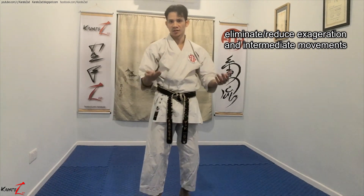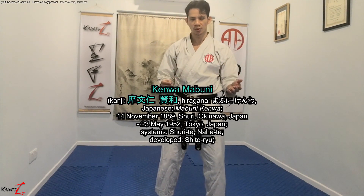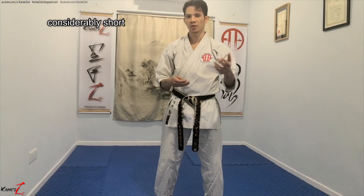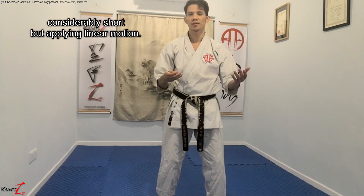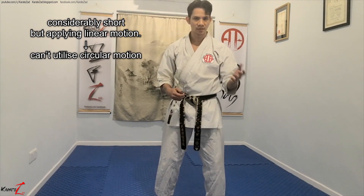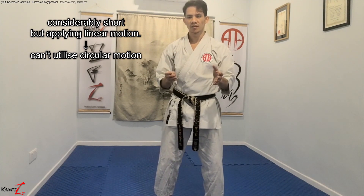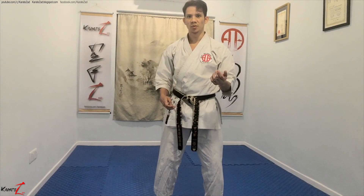Though it has its advantages in being less telegraphic, it is more difficult to learn. Mabuni Kenwa, the founder of shitorio, blended nahate and shurite evenly, making shitorio's techniques considerably short — though not as short as Goju-ryu — but utilizing linear motion. This means we aren't able to utilize circular motion to generate momentum for power, and shitorio techniques are linear but short, meaning we can't utilize distance to generate power either. Which is why we need to use the rack and pinion coupling analogy.